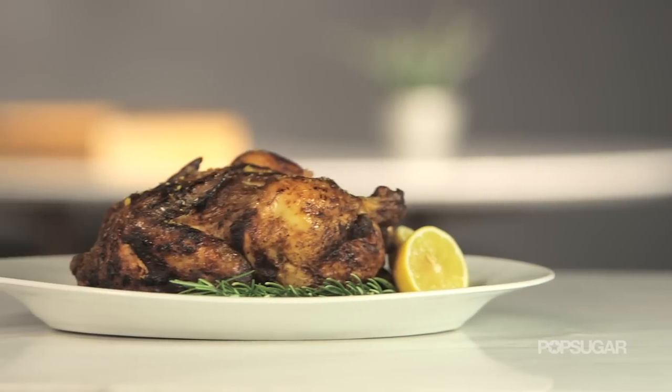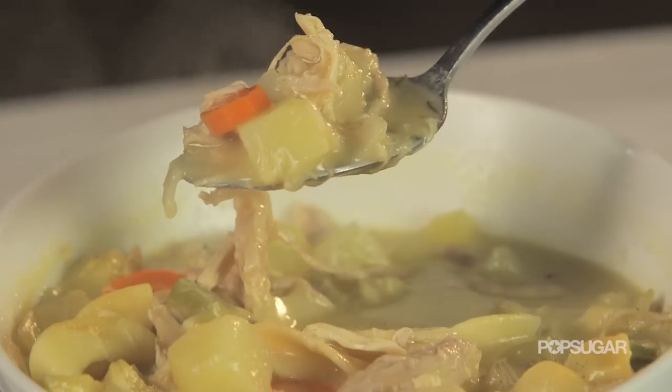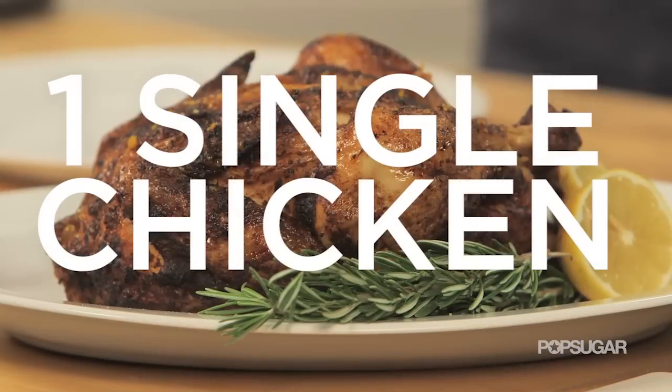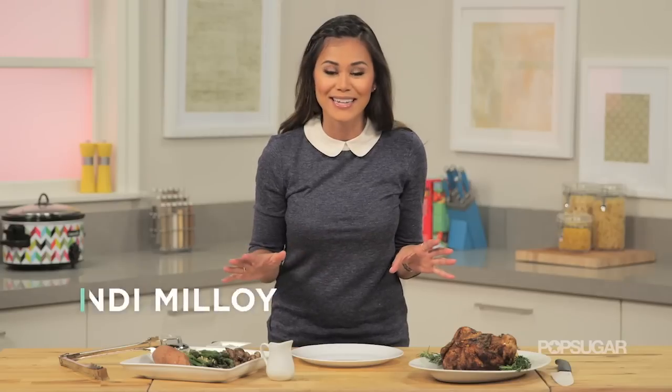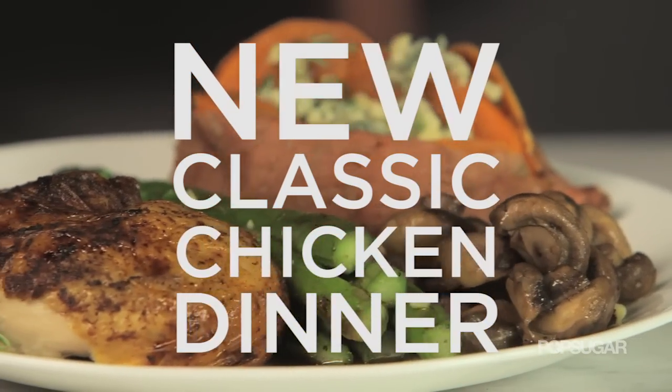If you need some easy dinner ideas, look no further than roasted chicken, and I'll show you what to do with the leftovers. A simple go-to dinner idea is to serve roasted chicken with vegetables and a starch — that's your grandmother's roasted chicken. I'm going to show you a modern, updated take on this.